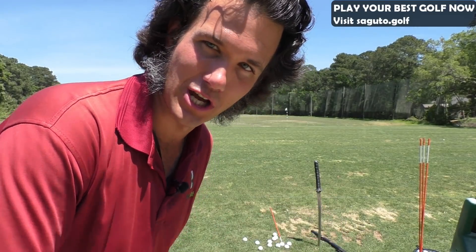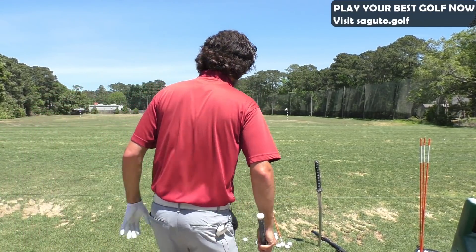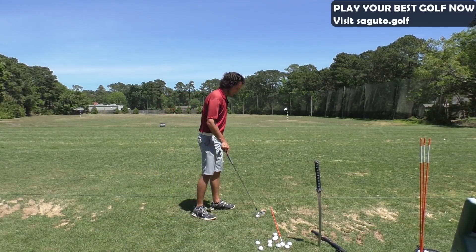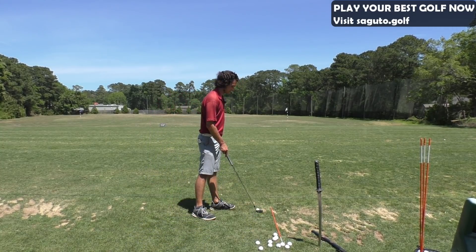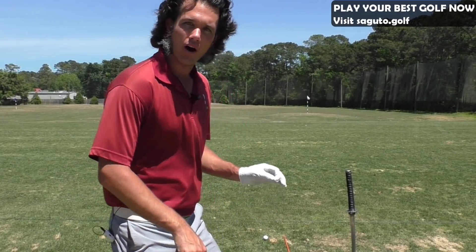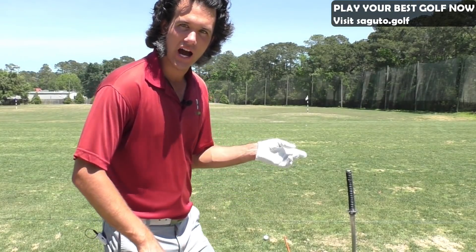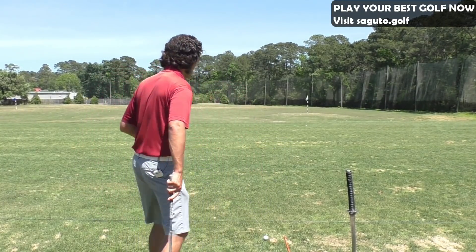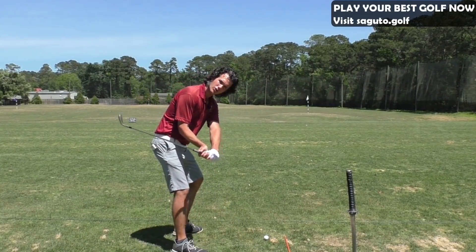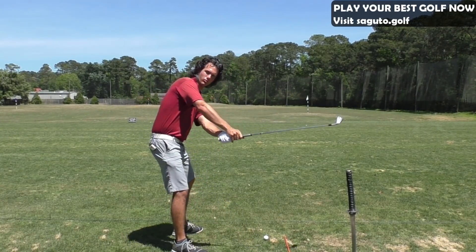Ugly is never going to show up in your game after today's tip. Then we take this to the range. It helps if you have video — that's why I put the V1 Golf app free download link in the comment section below and in the description, so you can check your swing and make sure you are shallowing the shaft instead of going over the top.